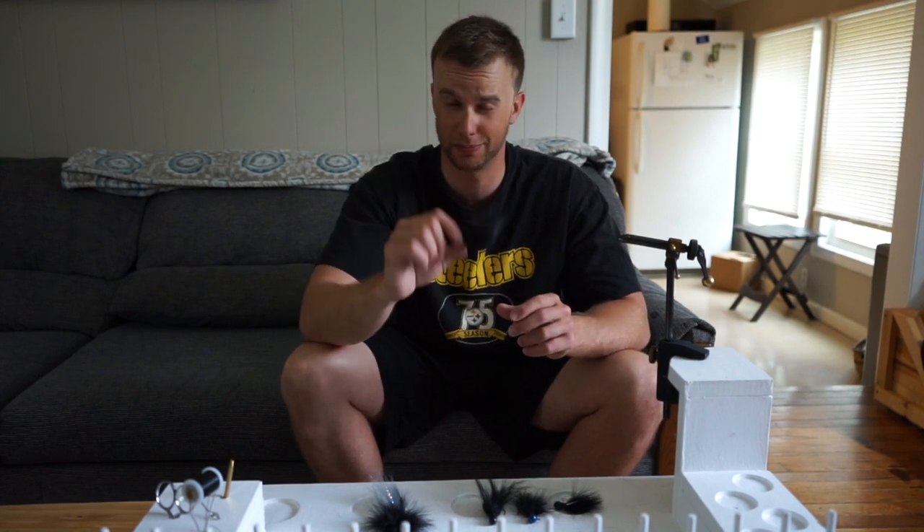Hey guys, today I want to show you how to make a bait that is great for finicky bass, especially in cold water: hair jigs.